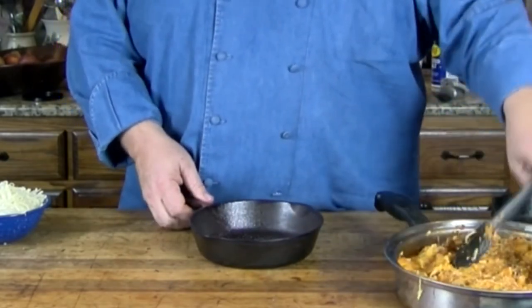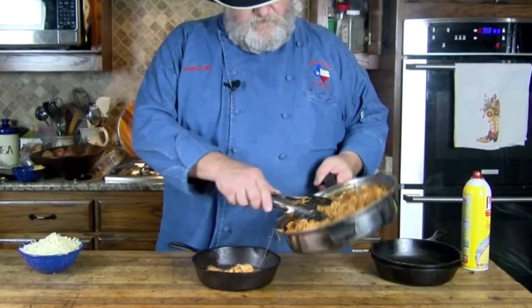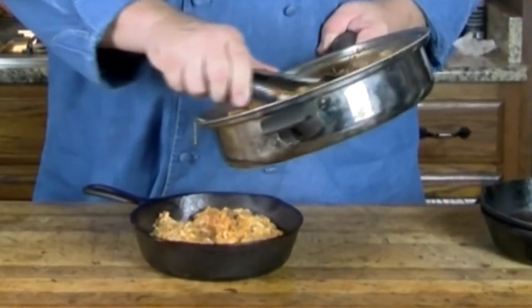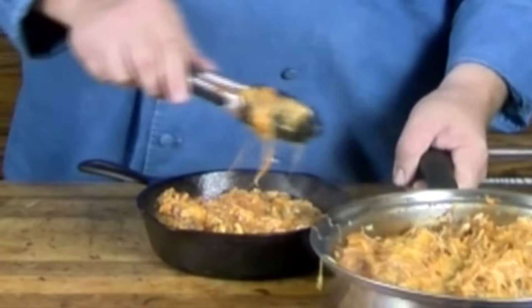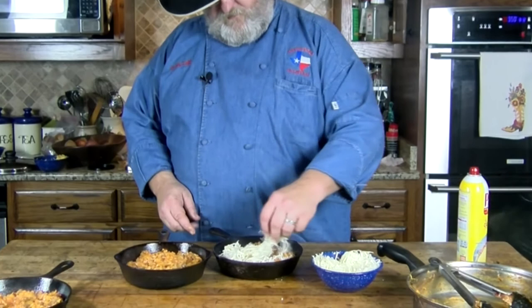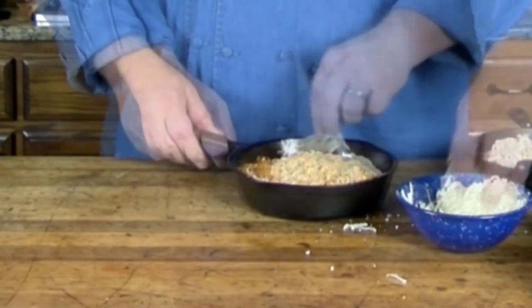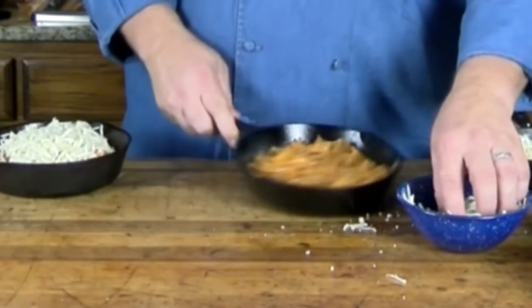I'm just going to put this down into my cast iron pan. We have squash, we have meat, we have cheese. I'm going to fill three of these tonight. I think that ought to be enough for the first one — a little bit more maybe. Move it to the side and let's do the other two. Three dishes ready to go. I'm just going to top them off with some shredded mozzarella for our third cheese.